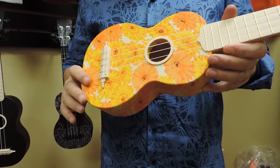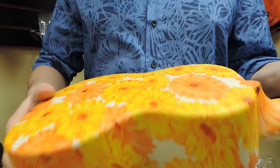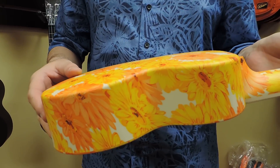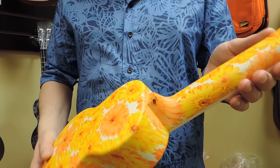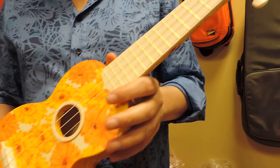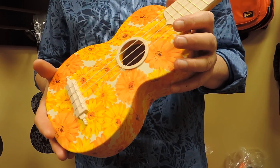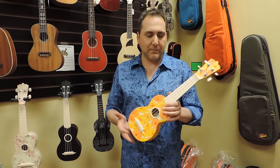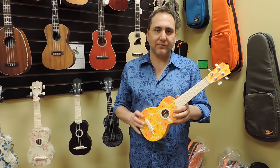So again, all-plastic construction. This one's really cool — it's got sunflowers on the back. I call this one the Daisy Uke. It's got the open geared chrome tuners. It's really a great go-anywhere uke. A lot of people have asked for something they don't have to worry about getting wet or worry about the elements, so this definitely fits that.